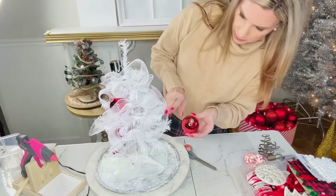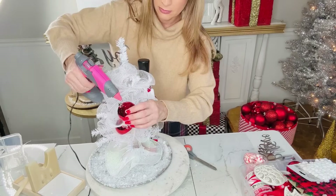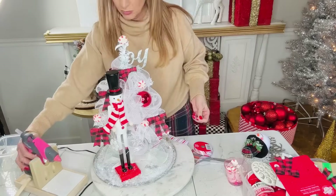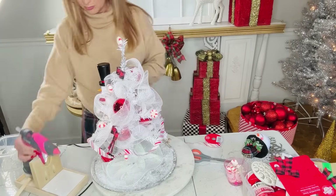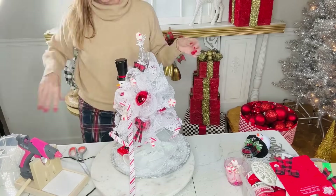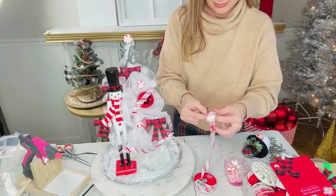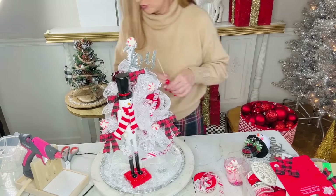I did have some red ornaments on hand, and because the little snowman had red on him I thought it would be cute to add a little color. I'm hot gluing about four to five medium-sized ornaments in and around the tree. Then I'm using some cute Dollar Tree buffalo check plaid bows, hot gluing about four or five of those around the edges. Then I'm taking Dollar Tree candy cane ribbon — because my snowman had a candy cane scarf — and hot gluing that circling around the tree.